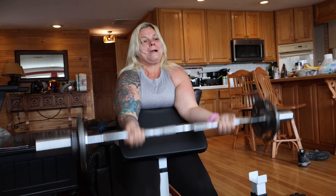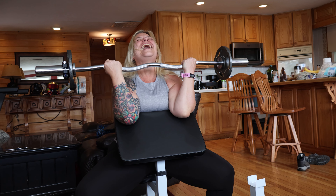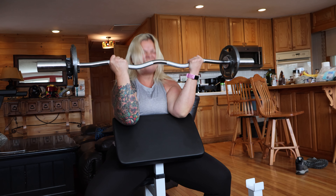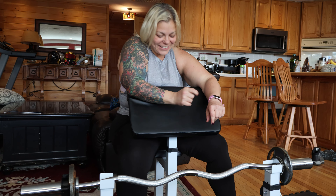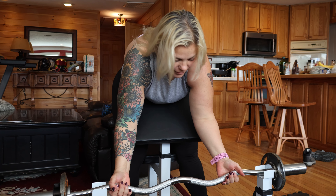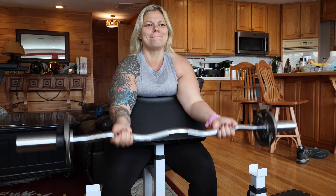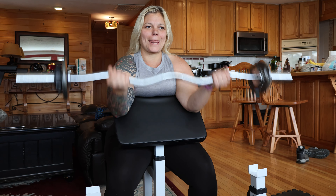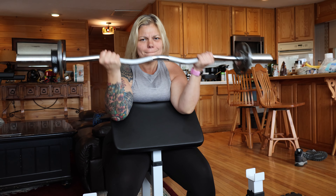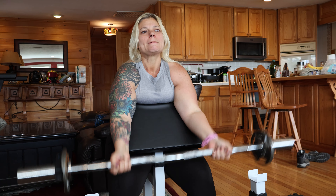I got a couple more. Twenty-one, twenty-two, twenty-three — wow. Twenty-four, twenty-five, twenty-six — I think she's got 30. Twenty-seven, twenty-eight, twenty-nine, one more — thirty! She got it, thirty-one! She doesn't know what I got for her next — the bar ain't next. I think we're going to get 50 reps out of this.